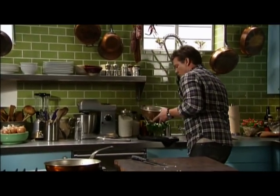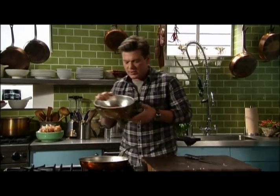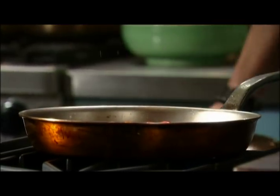We've also got our cherry tomatoes here — two pints or a pound of cherry tomatoes, washed. I'm going to drop those in and let this start to cook and break down.